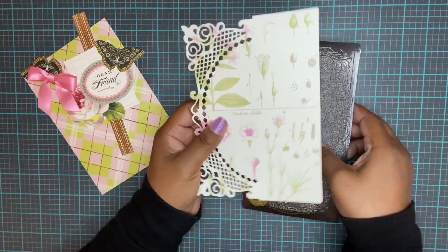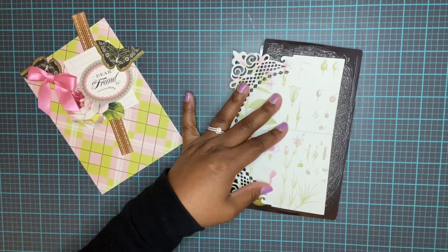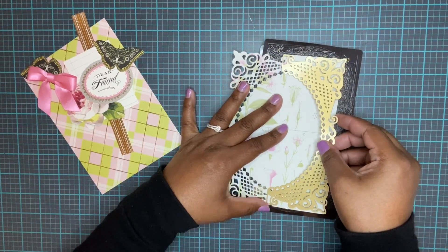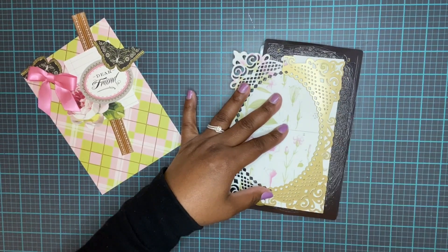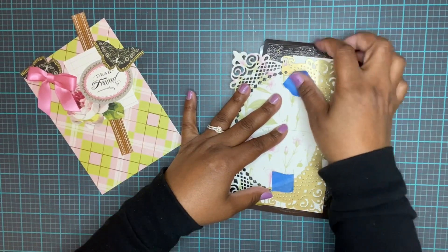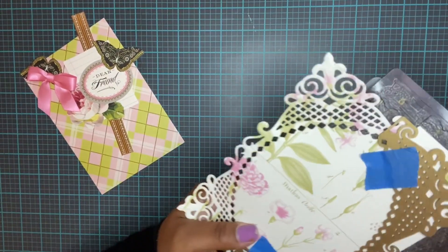After you ran it through the first time, flip it over to the other side, line up the design using your magnetic mat. I say tape it down so it doesn't move, and then run it through your die cutting machine a second time.